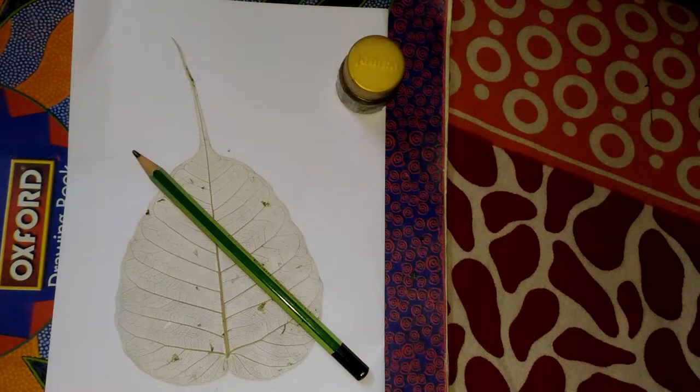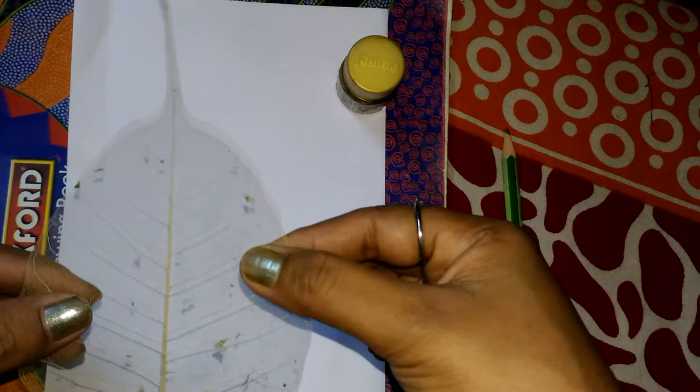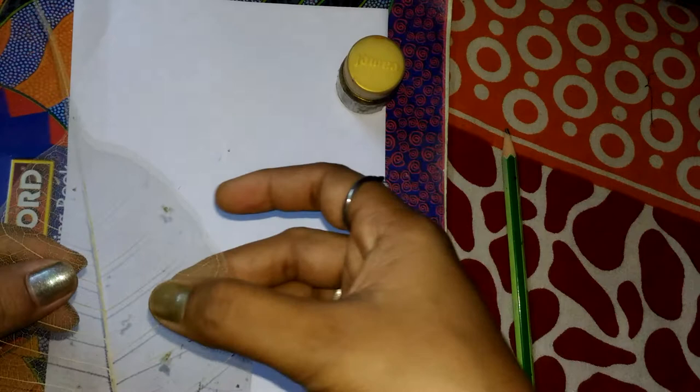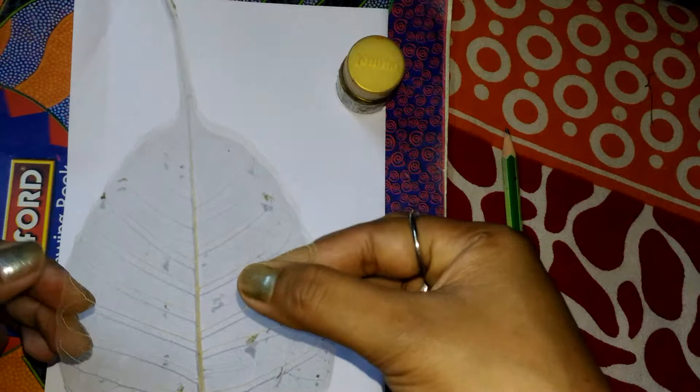Hello viewers, welcome to my channel. Today I show you how to paste this leaf skeleton. This leaf skeleton is made in some process that is a lengthy process, and I can show you that process in another video. Today I show you just how to paste this leaf skeleton in paper.